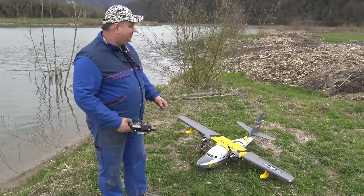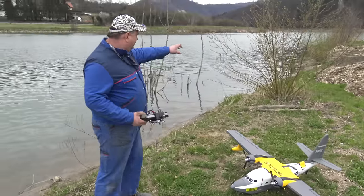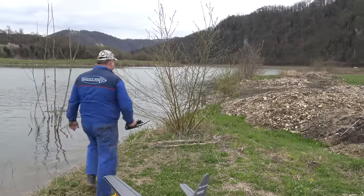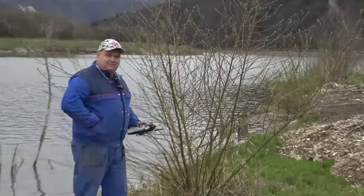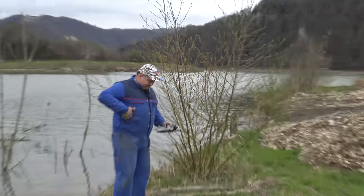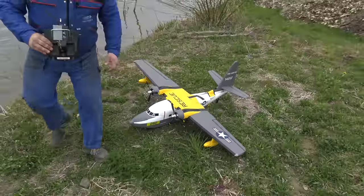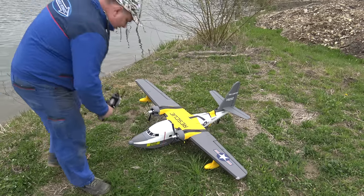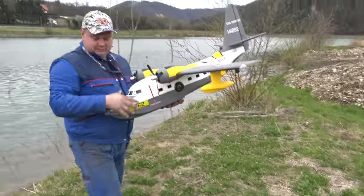Viewers, we don't have the ocean here. If we want to film this in the ocean, we have to drive for three hours. So we can see here where we have the wind. Now I will tell, because I have assembled this. This is the brand new, sexy, obvious Grumman Albatross bird.